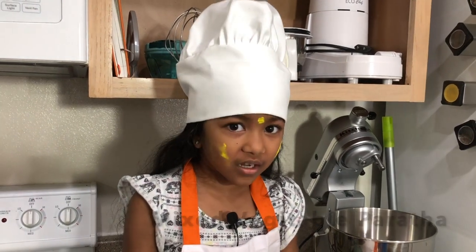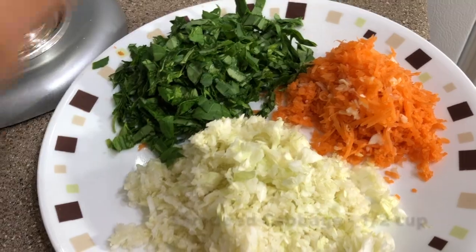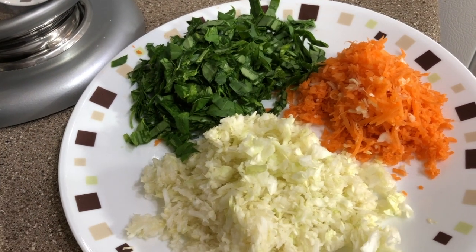We are going to make a vegetable. We are going to shred carrots, cabbage and menthikura. We are going to make a bowl.